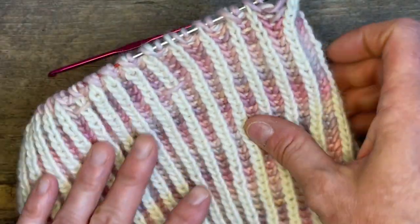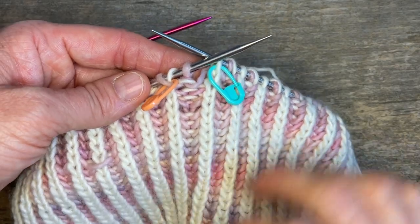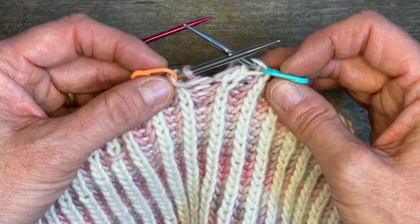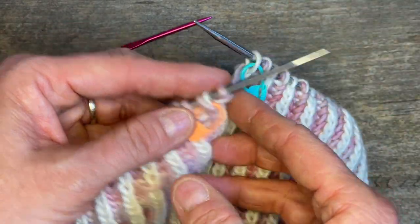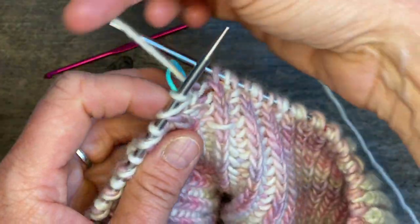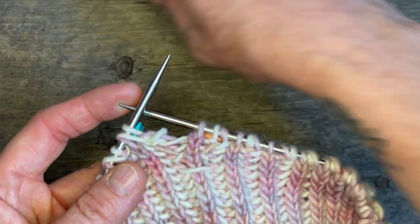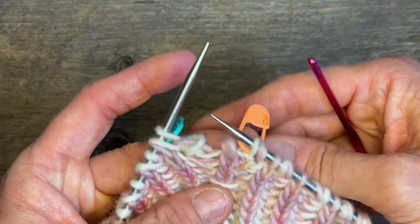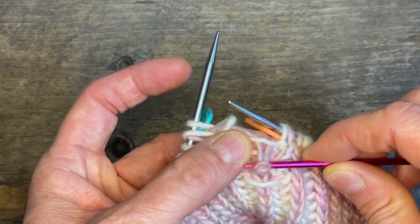So I'm right at the place where the mistake is. I've added locking stitch markers on either side of the mistake area — just so I feel comfortable and not worried about losing those stitches if something happens — because what I'm going to need to do is take this stitch and just pick it right down.